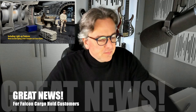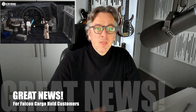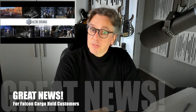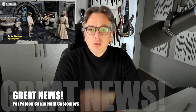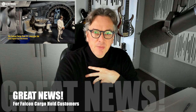Long story short, for everyone who has backed us early — and again, it pays to back us early — you will be getting the full single piece back wall. And I'm not done: it will not cost you one extra cent. So it is going to be tight, but we've done this before. I'm glad to pay for the people who back us early.